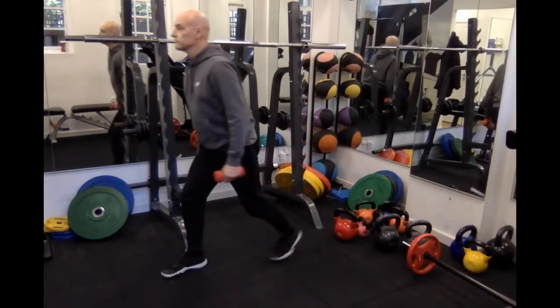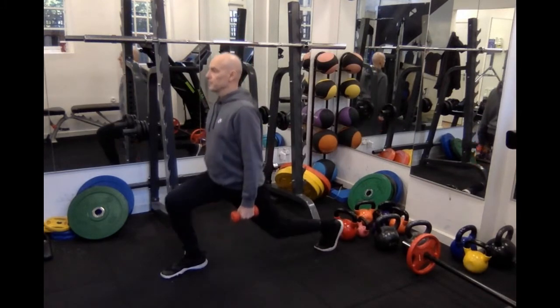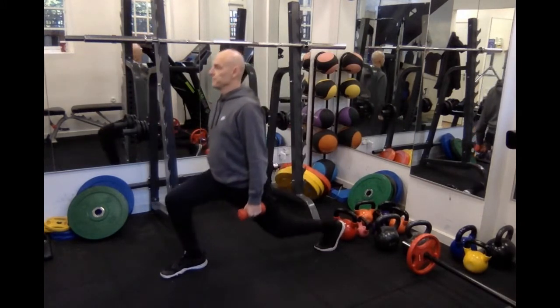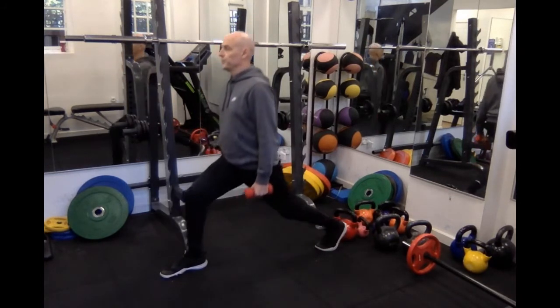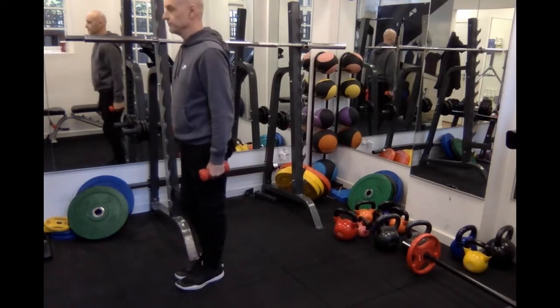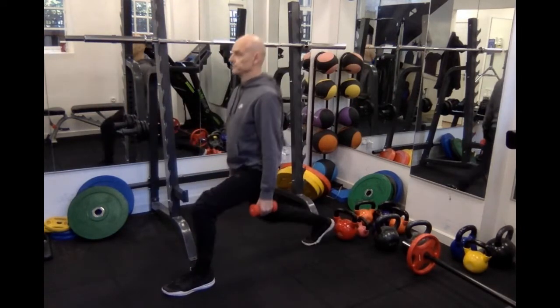So now I've added some weights — exactly the same principle though. You need a good enough position with the feet so that the knee at the front is not too far forward of the foot, because otherwise the heel will start to lift up.